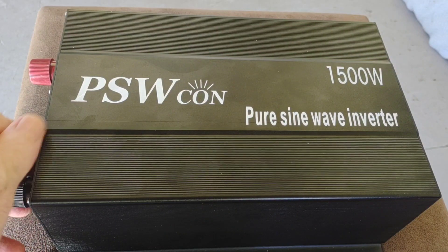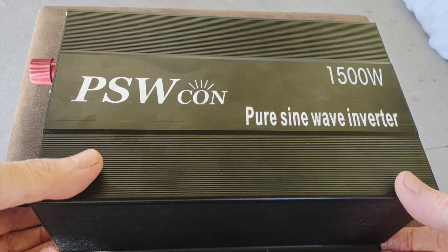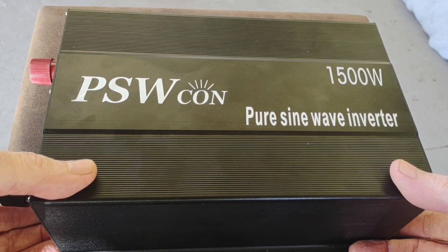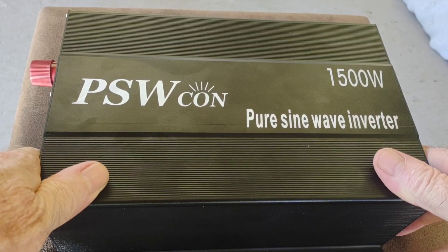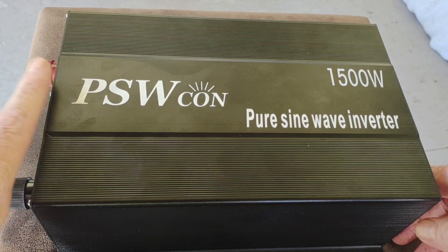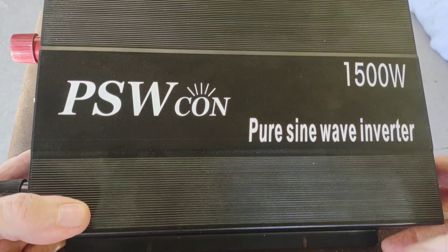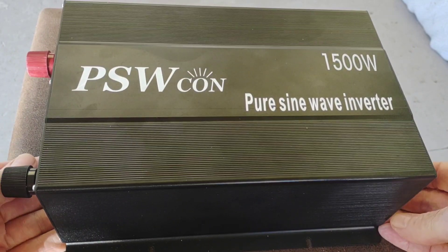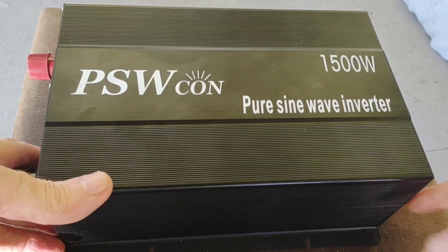Hey, good afternoon everybody and welcome back to the channel on this beautiful Aloha Friday. Today we're going to do a fun quick little video on this new inverter line that Reliable Electric has put out. If you watched any of my earlier videos, you know I already use a 3000 watt pure sine wave inverter from Reliable Electric and it's working well. They've just come out with this new line which is much more affordable, and I've been running it off and on for a couple of weeks with zero problems so far.